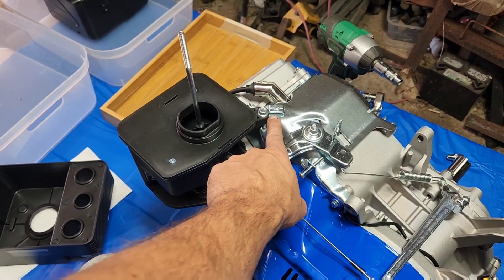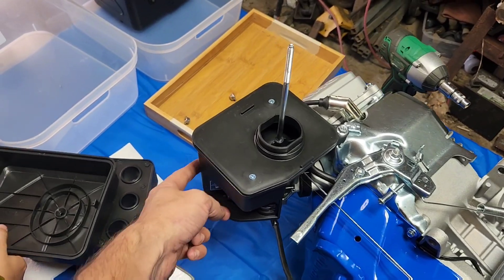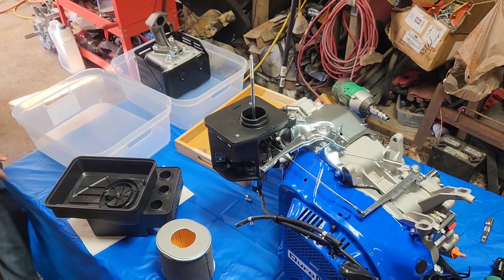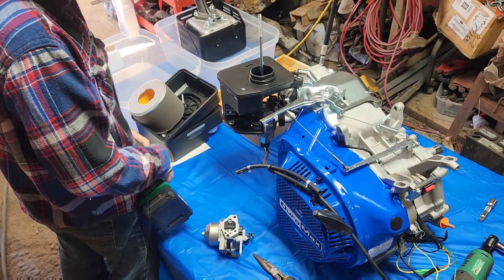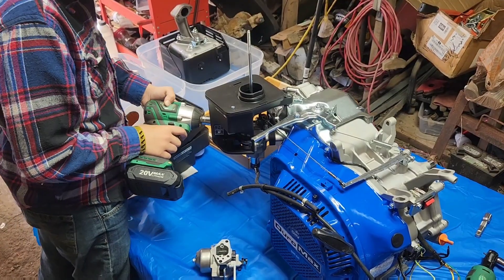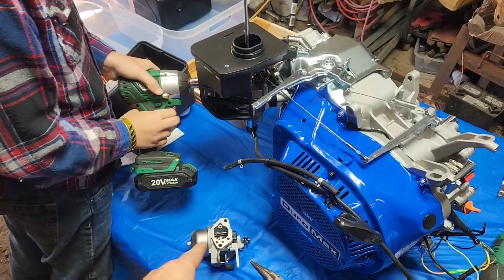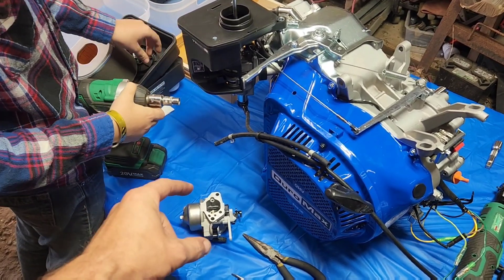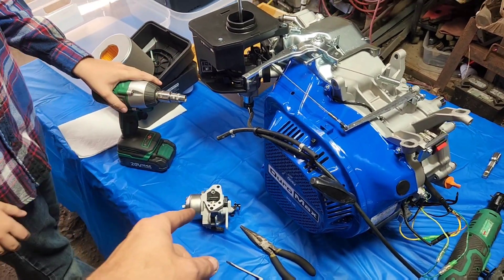Looks like the standard 10mm, 10mm, 10mm. John's going to pull the two 10mms off of the studs for the carburetor. This is a 440 carburetor which has the same bolt pattern as a GX390, but a bigger factory jet.